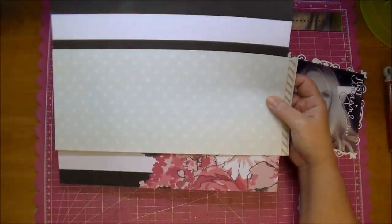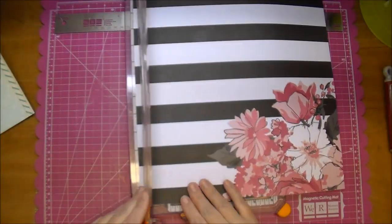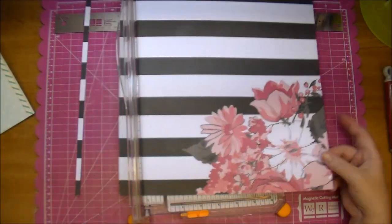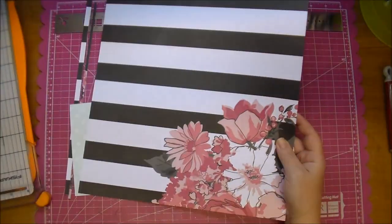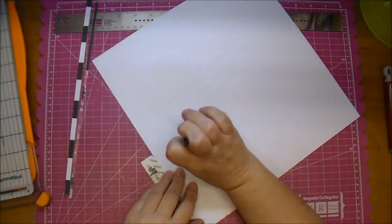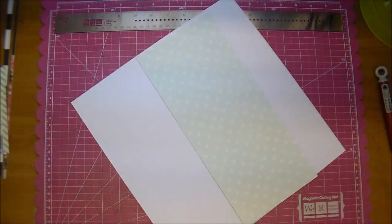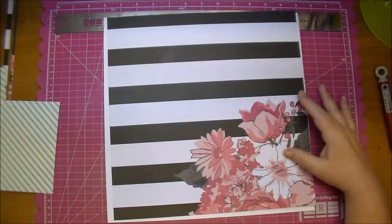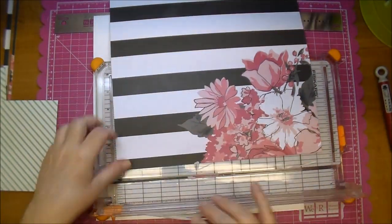I also have a strip of scrap paper from My Mind's Eye Find Your Wings and Fly collection. With this stripe paper I decided I wanted a white border for it, so I'm just eyeballing it and cutting off a little bit off the side and bottom. Now I'm matching up that strip of paper to the same width as my black striped paper and I'm going to take off just a little bit more so the border is more even.